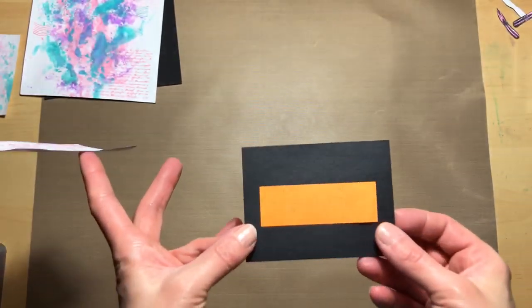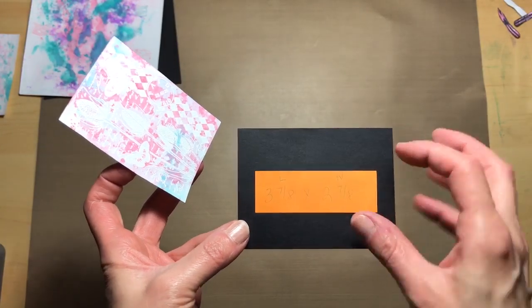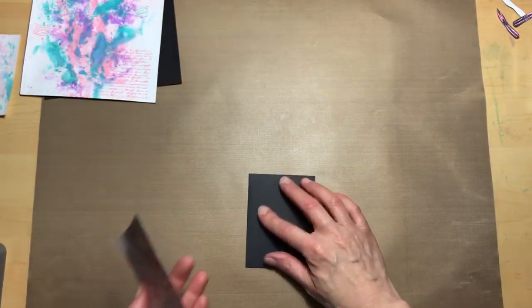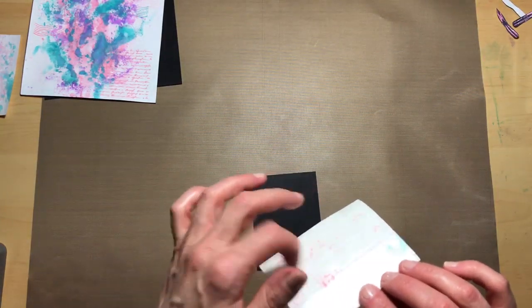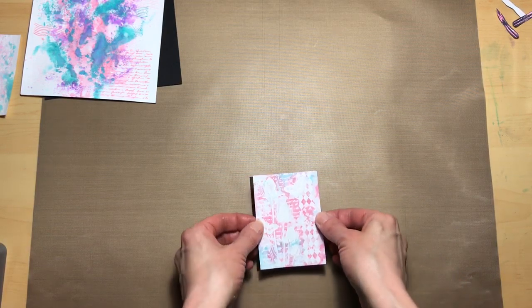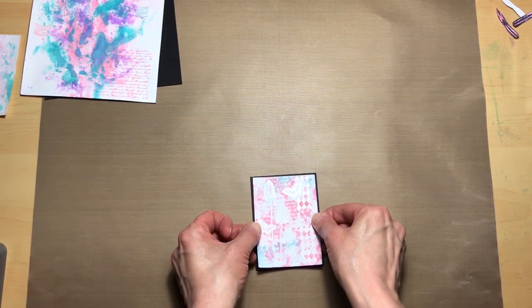Now that our piece has dried, what we're going to do is adhere it to our base — that's three and seven-eighths by two and seven-eighths. We'll add adhesive on the back. I'm using score tape and I'm going to try and center this.